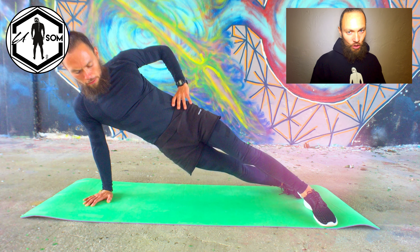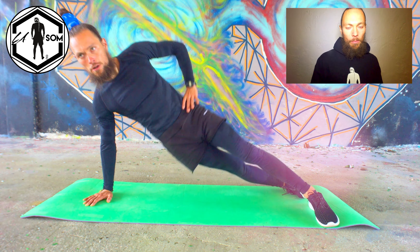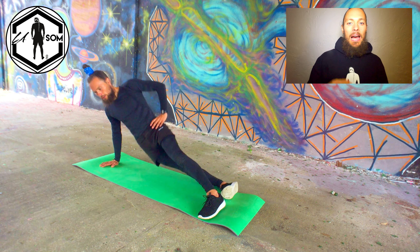First of all, how to do side planks with crossed legs. Put your hands on the floor and get yourself into a side plank position by resting your body on one of your arms. Keep your elbows straight, extend your legs, cross them and spread open for balance.